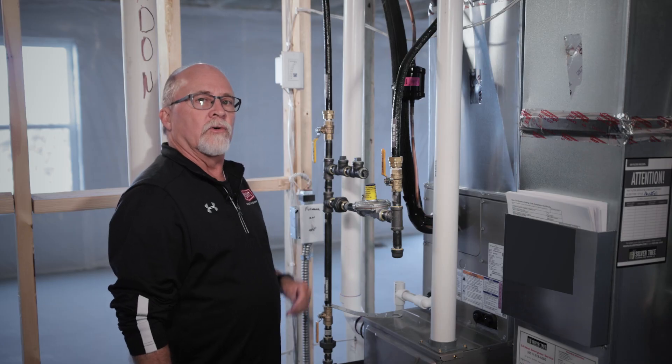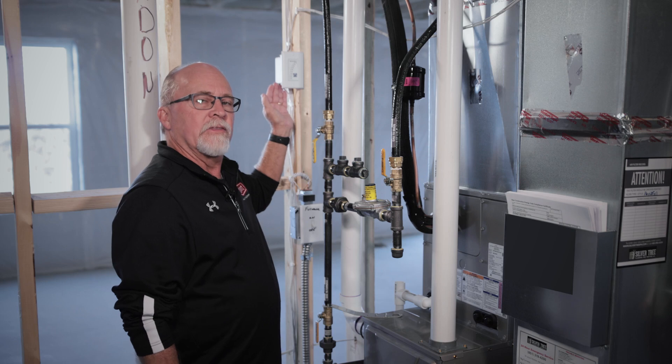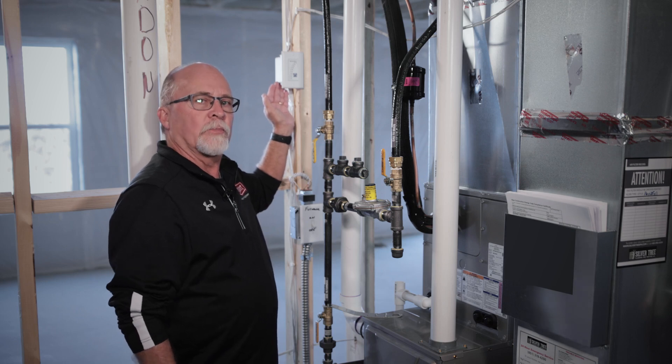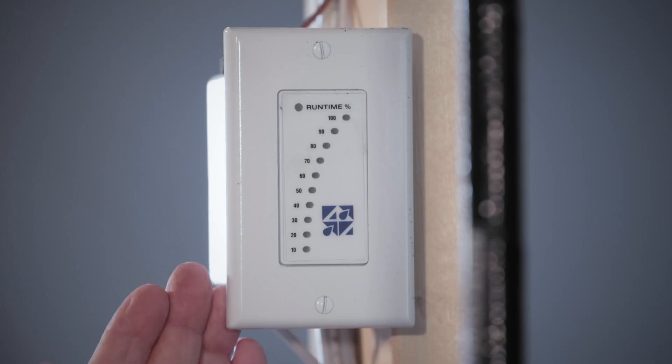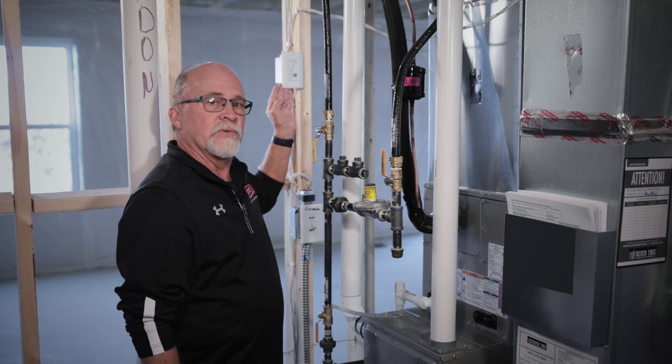In your mechanical room, you will find a controller for your ventilator. This has been set to properly ventilate your house by the installing contractor, so there's really no need to make any adjustments to this.